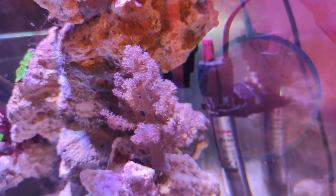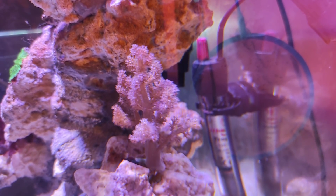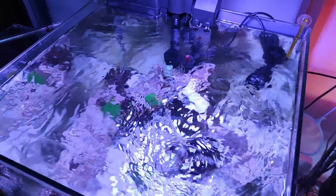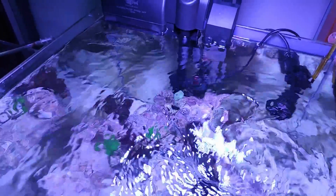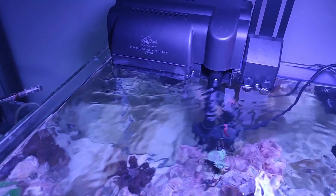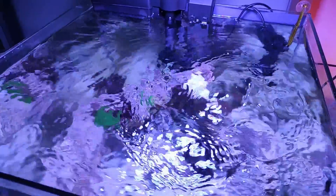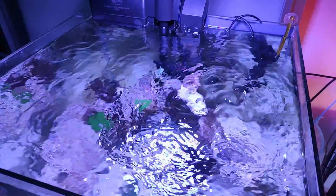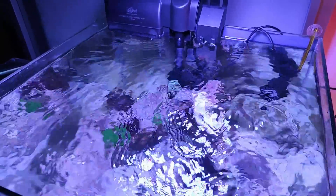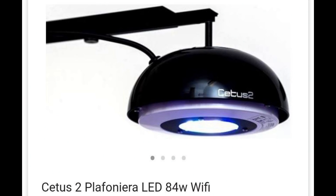Il filtro a zainetto mi ha tolto anche l'ingombro del filtro interno dall'acquario. Ho nascosto il termostato riscaldatore dietro alla rocciata, così ho in vista solo una pompa di movimento, mentre l'altra la fa il filtro stesso. Al contrario della maggior parte dei filtri a zainetto che hanno un flusso dall'alto verso il basso, questo ha un flusso laminare per via di modifiche apportate, con l'uscita dell'acqua quasi in orizzontale, creando insieme alla pompa due flussi contrapposti per un ottimo movimento.